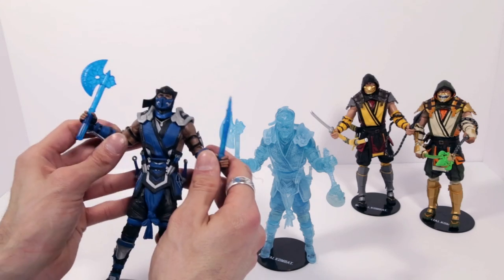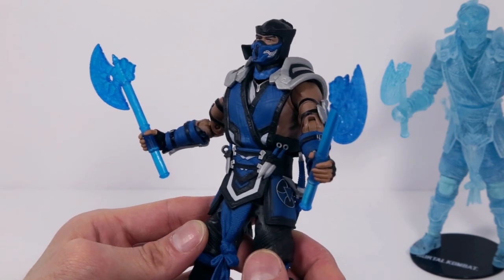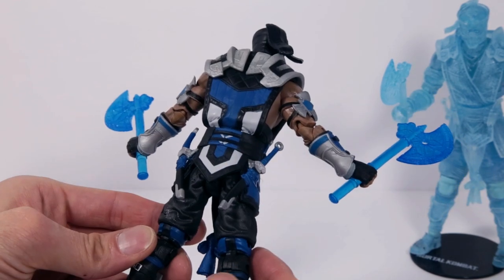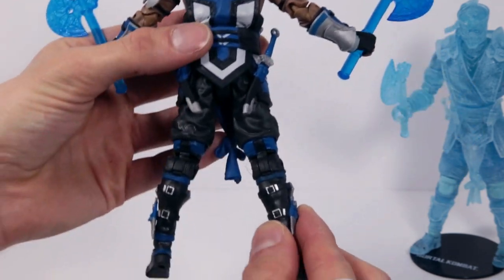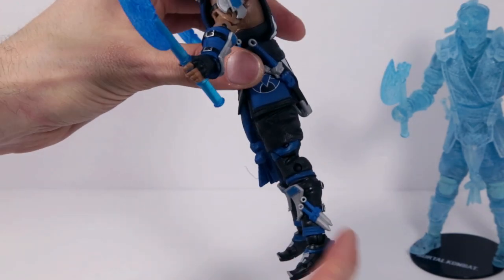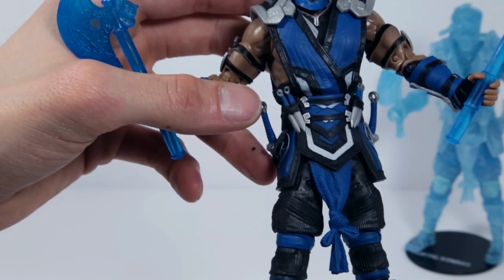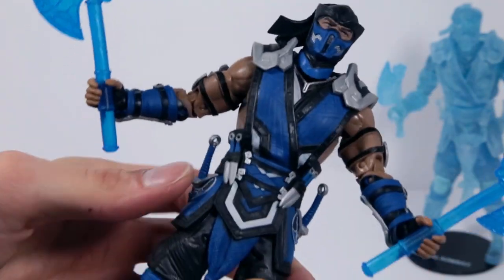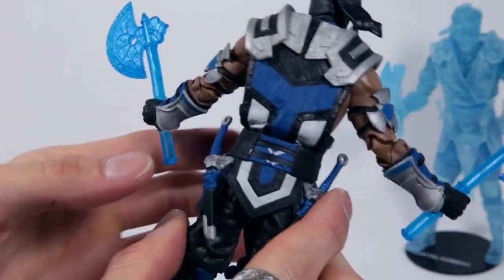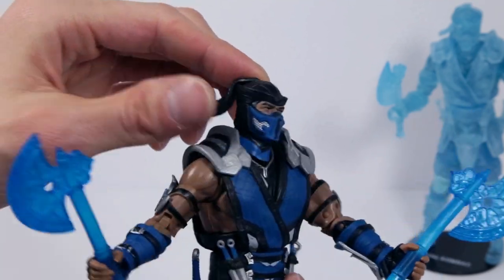Let's take a look at Sub-Zero's sculpt. It is very, very detailed, as you would expect from a McFarlane Toys action figure, especially for Mortal Kombat — this is phenomenal. Look at the detail just on the legs themselves. They look amazing. The little daggers right here, and even in the clothing — beautiful sculpt. The fabric down here is pretty soft plastic, which is really nice. It doesn't feel like it's going to rip at all. Same with the bandana up top — doesn't feel like it's going to break off.